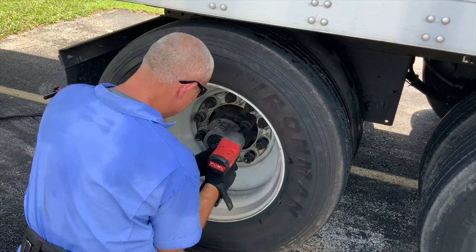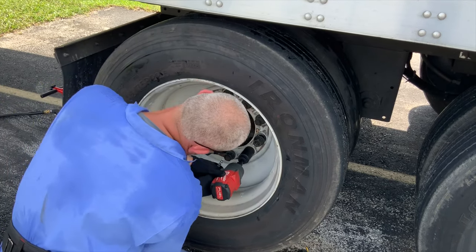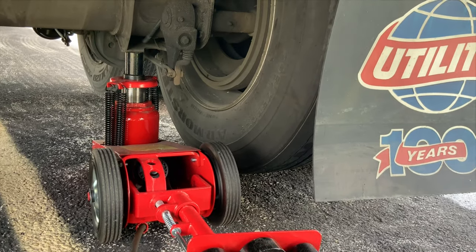I was able to replace four tires in total — about two hours of work. The battery never died and it's still got enough juice to keep going. It's a pretty badass tool; I suggest you get one.